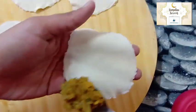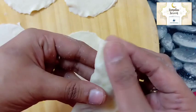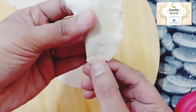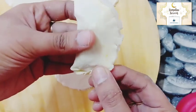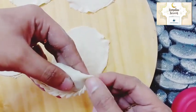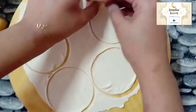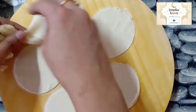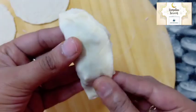Cut it down to the side. Make a fork shape, press it and press it.